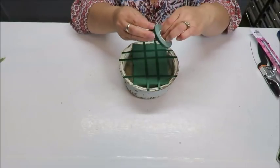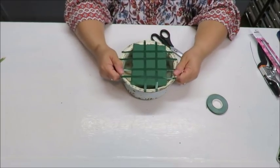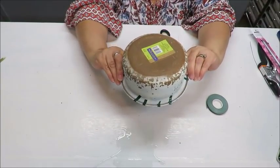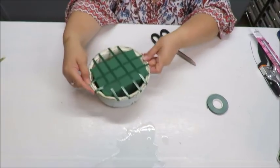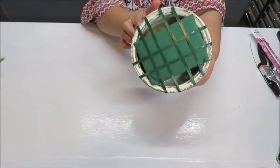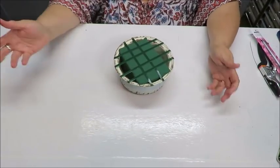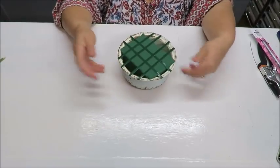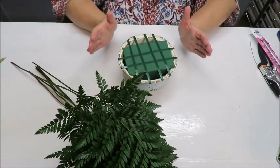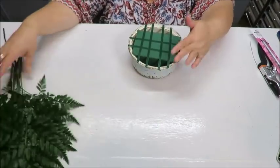Just one more piece of tape and it's done and nicely secure. I turned it over and it didn't fall out. Our container is round, so I don't have to worry about which side is the front. I'm going to place everything evenly going outward and then upward into a dome shape.